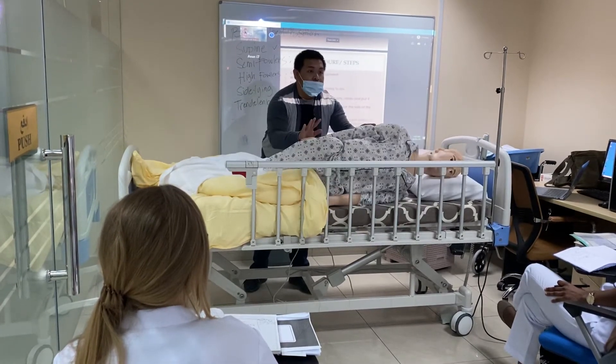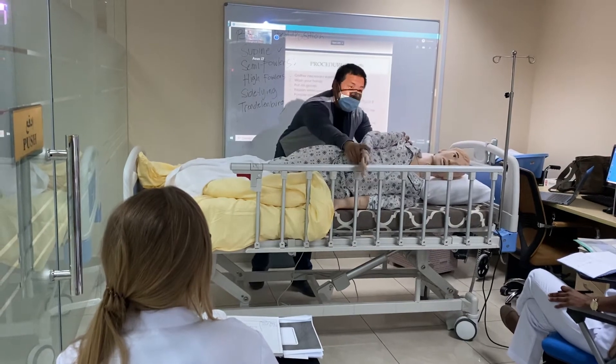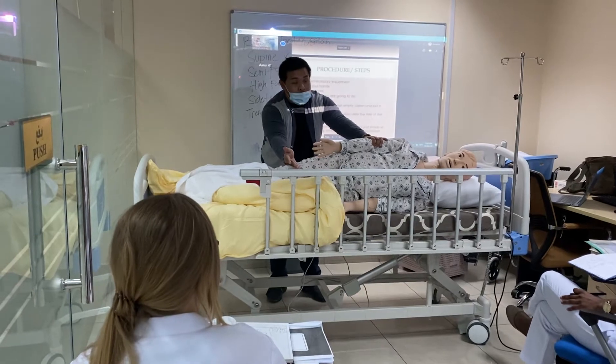What if, by chance, you did push? Your client might hit the side rail — hands hit the side rail — and they can develop bruises. That is subject for legal action.